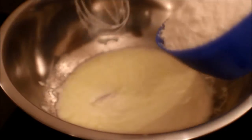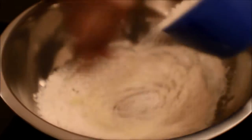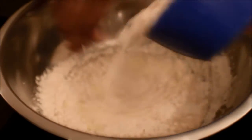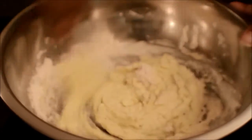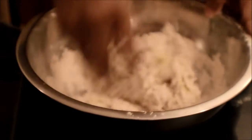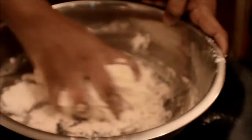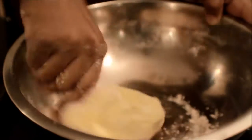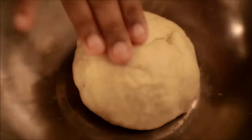Then add the maida flour little by little and make it into a soft dough like a chapati dough. Set aside for 15 minutes. Add water if required.